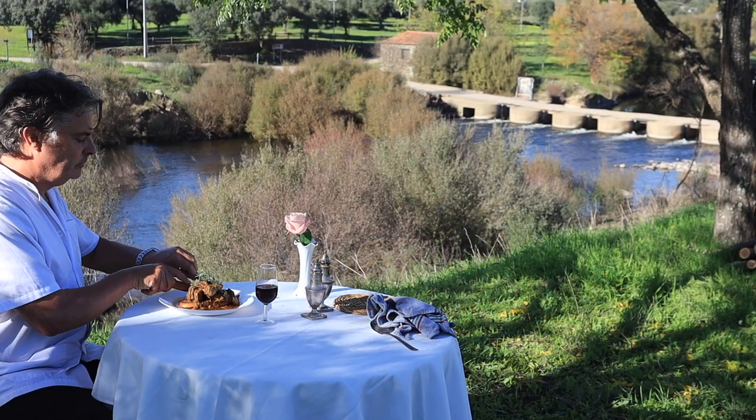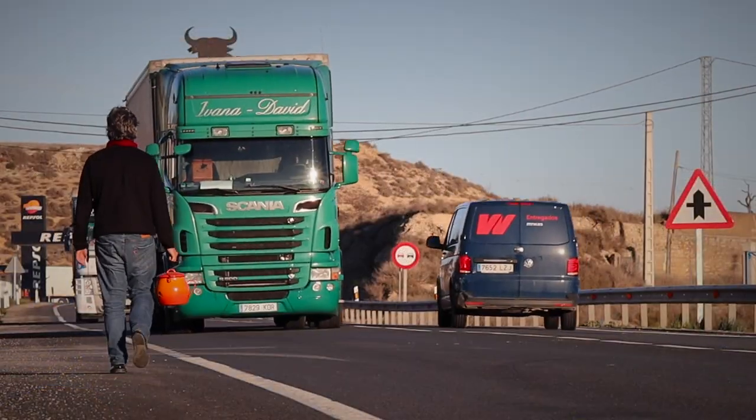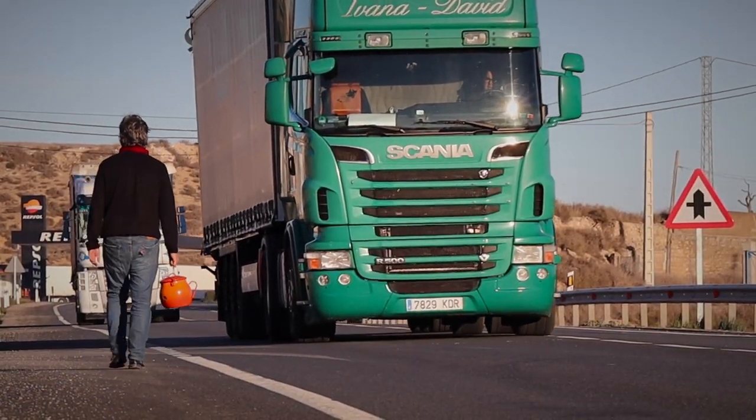Do please subscribe to keep following me on my quest for culinary authenticity in the provinces. And check out this playlist for more classics from this region of Extremadura.